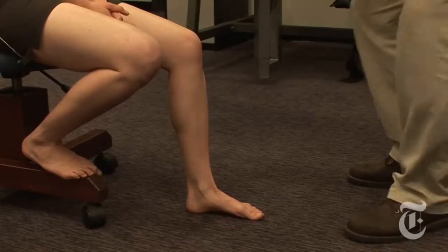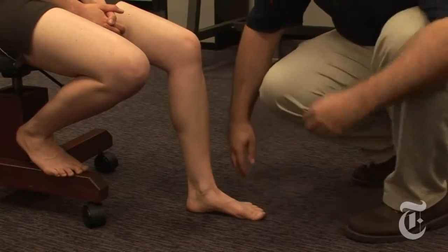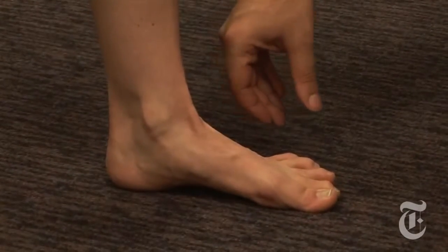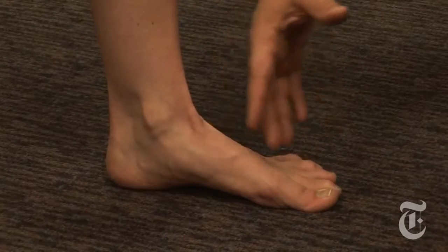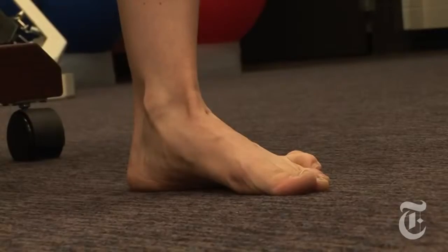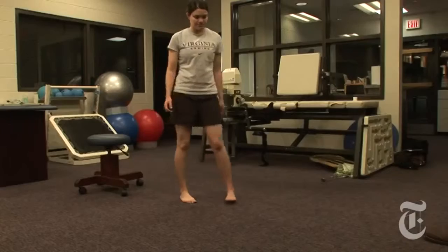With the foot flat on the ground, the ball of the big toe is pushed into the floor and then pulled back towards the heel. The muscles in the arch of the foot should be contracted to pull the big toe towards the heel. It's important to keep the toes straight and not curled up during this exercise, so that only the muscles in the arch are used to cause the movement.